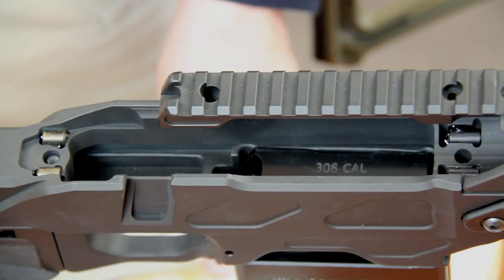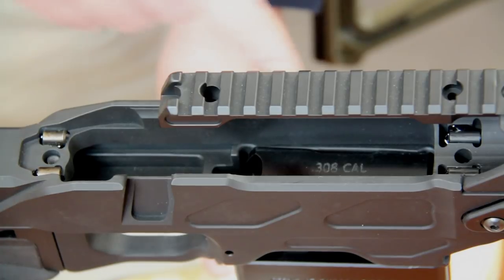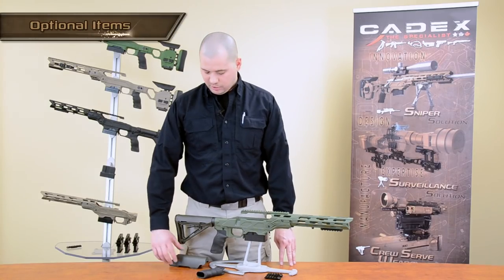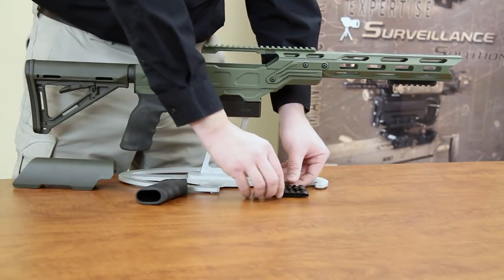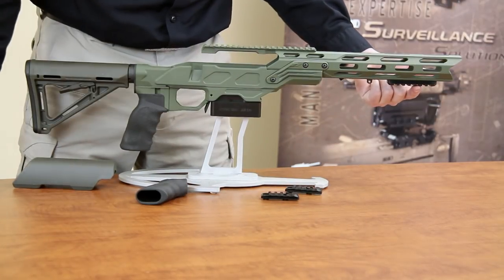The receiver still uses our roller system to provide a rock-solid shooting platform. You can equip them with different options: a three-quarter inch cheek riser, small ergo grip, center accessory rails, and the bipod rail.